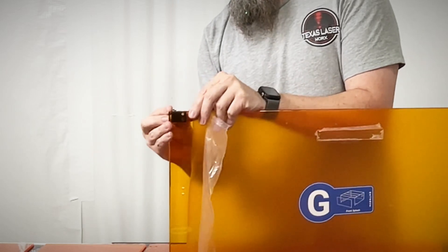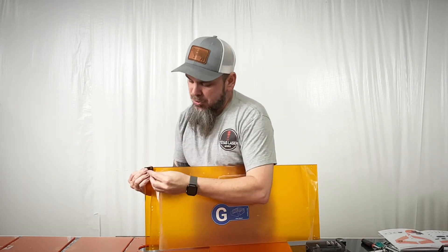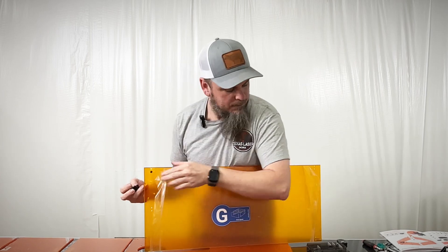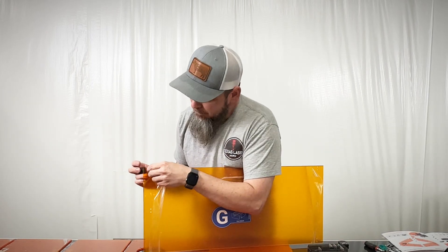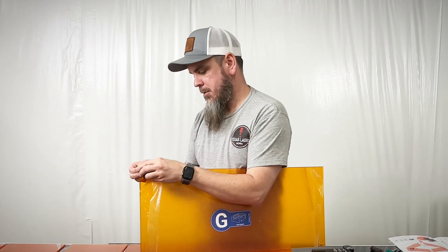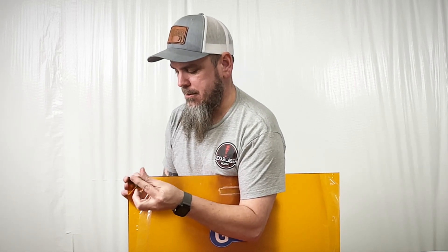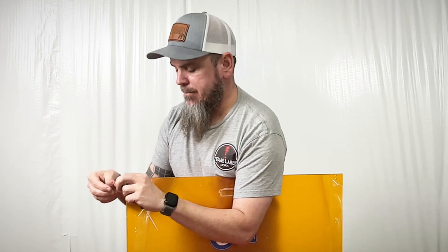We're going to take some of our L-brackets and lightly bolt them all together on our bottom four panels. We'll take these screws, put them in, put the bracket on, and then get our nuts started. They do supply Allen screws and Allen wrenches, but I have my own just to make things a little faster and easier.